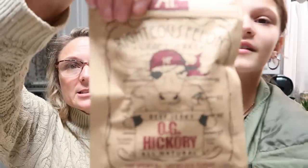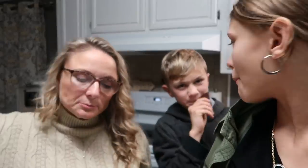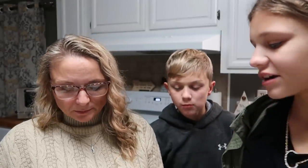We're opening the OG Hickory — Roche's Felon Craft Jerky. There's a cow on the package and it looks like a mug shot. We're each going to try some and let you know what we think. Pretty good, I like it!